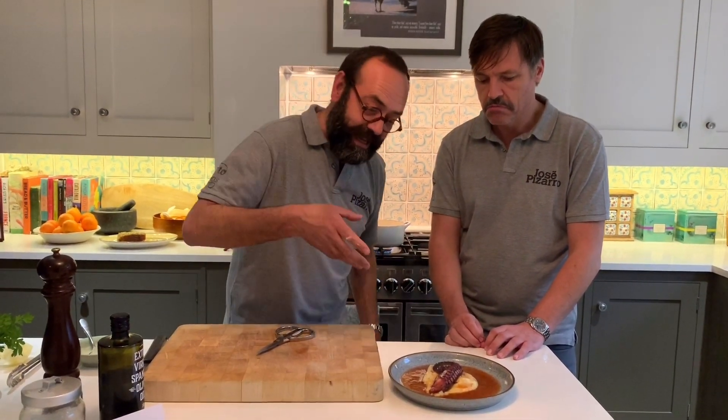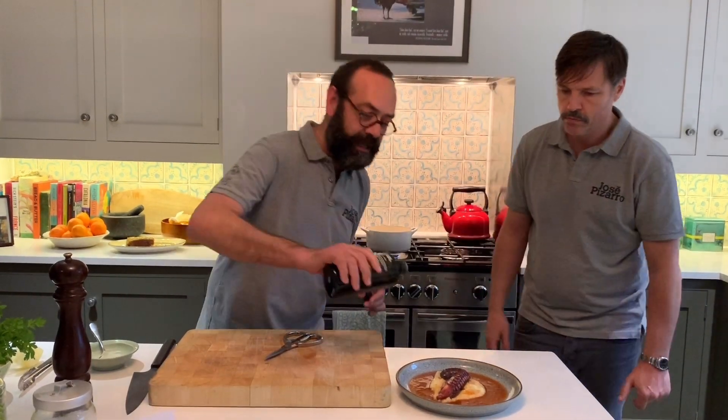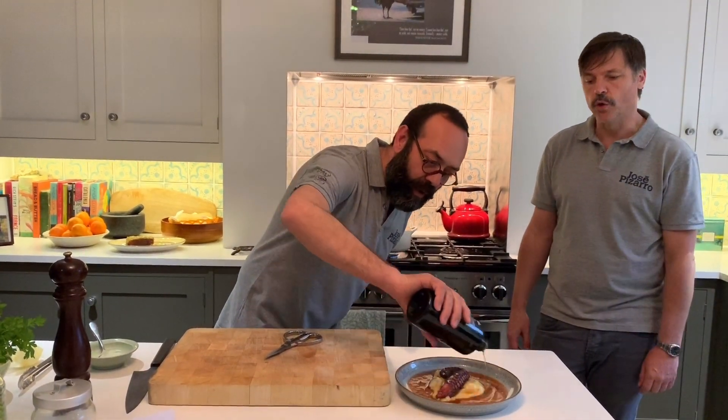You know, octopus gets scary for people, but I bring it to you really, really easy. There's the hiala, as you can see — it's plenty there. Eat with the parsley puree, and then just finish with some olive oil. It smells beautiful.